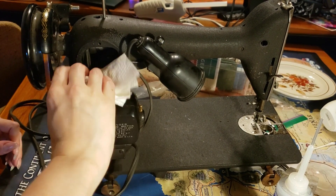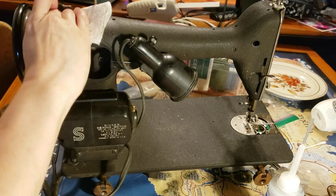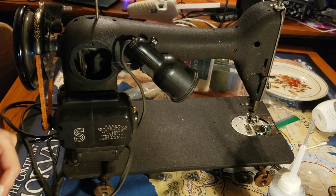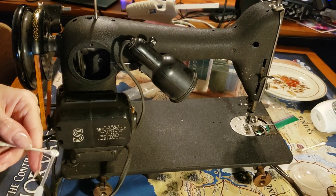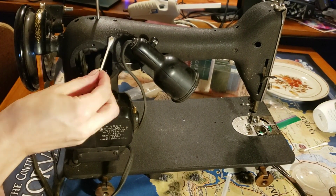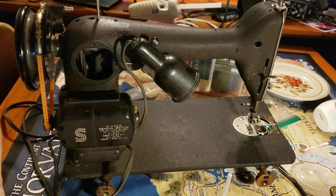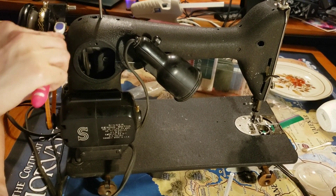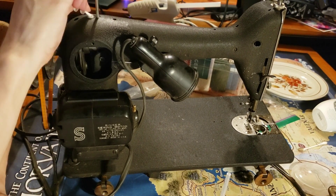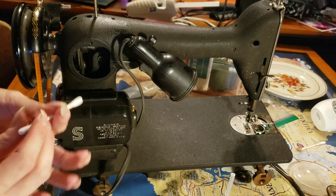I'm going to clean the motor box too. I'm being very careful not to get any oil inside the motor box. These holes are oil drop points, so you can apply oil to the inner workings without taking the whole thing apart.